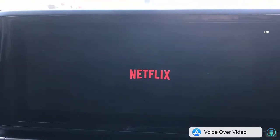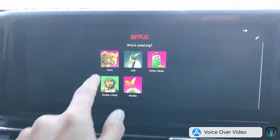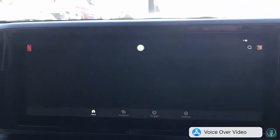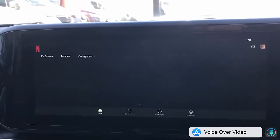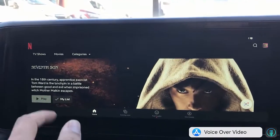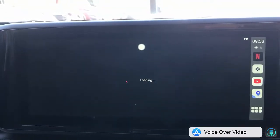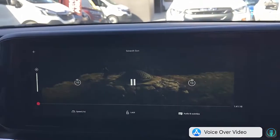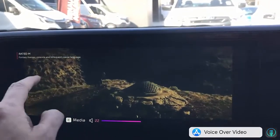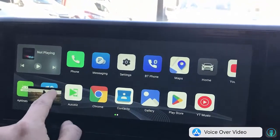Once you have the hotspot ready, go to home, click on Netflix, and you'll have Netflix up and running on your car radio screen — simple as that. You need your Netflix username and password. Once logged in, just select the movie you want to watch while you're waiting for the kids or waiting while someone is shopping. The movie is up and running, and the audio will come through the car radio speakers in high quality.